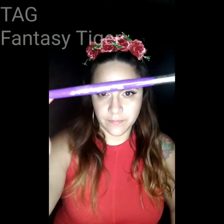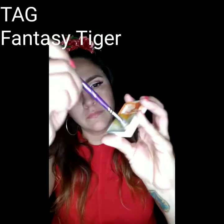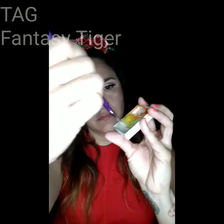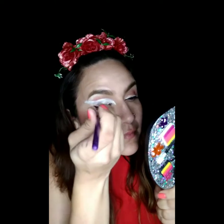To start off we're going to use our Art Factory Flora Brush and our Tag Fantasy Tiger Rainbow Cake. We're going to use the pearl white on this cake to start off by outlining the eyes. We're going to start off at a point to make sure you get that feline look — get that cat liner going there.